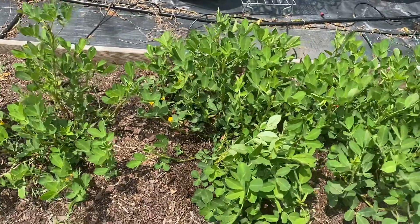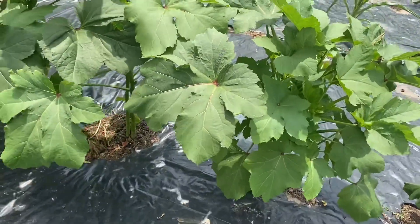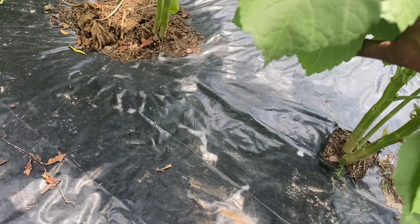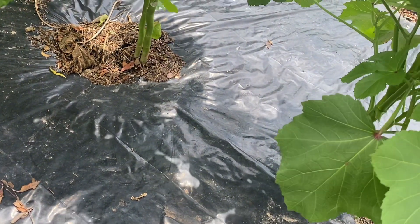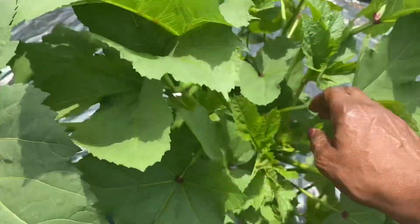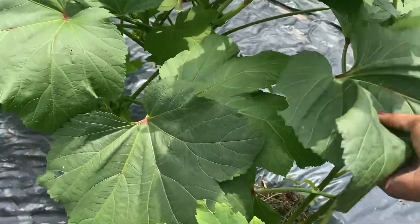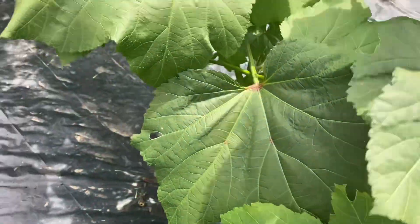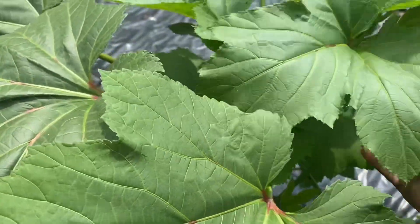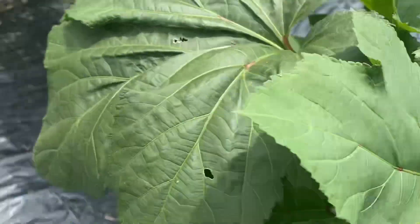What we came to check on today is the okra — we want to see if we have some okra to harvest today. I don't see any on this plant... nothing there. I see one here. We'll take it.